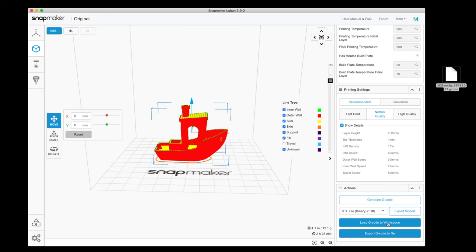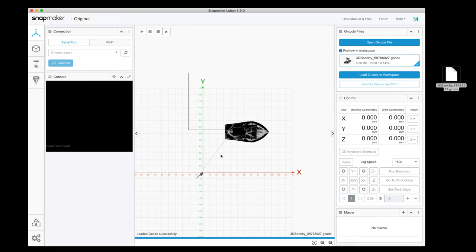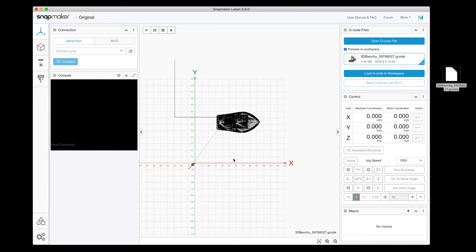If we click load G-code to workspace, that takes us to the dashboard at the top where we're connected to the printer. We can push the print straight to the printer from the computer without having to use the thumb drive or move files around. We can see the file is ready to go right here.